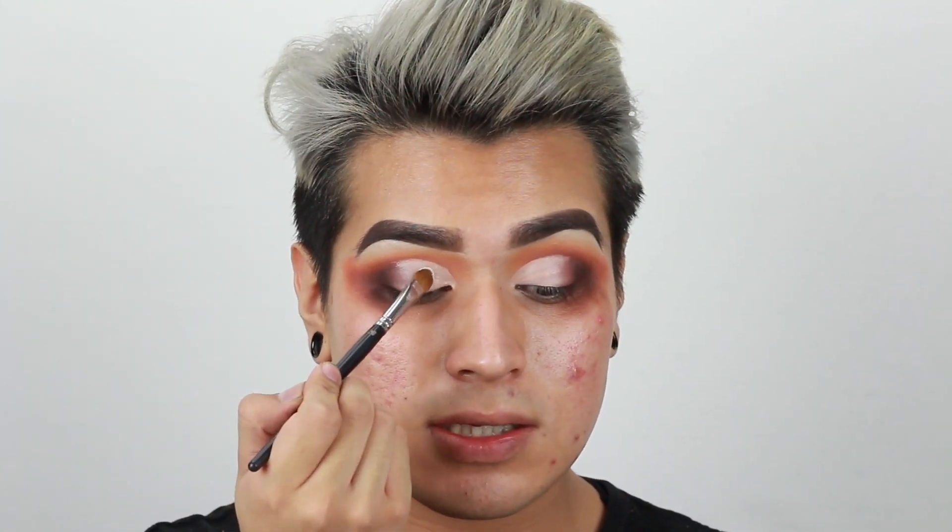So now I am going to be taking a flat brush and going back in with the White Lies shade from Makeup Geek, and I'm going to set that concealer all over — pat and set all of that concealer. And you can see it's already starting to come together, so yay — this is coming out really good.